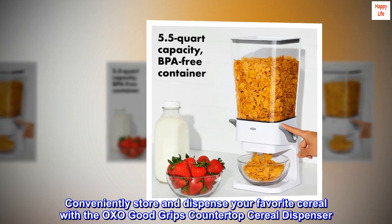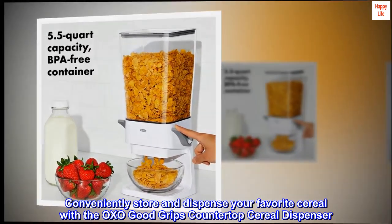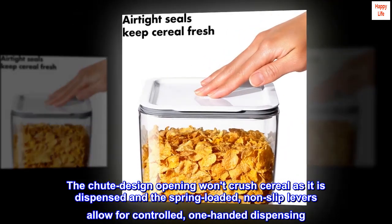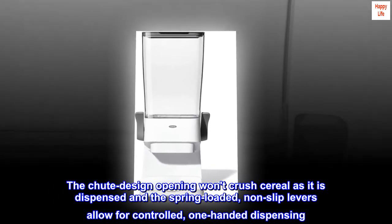Conveniently store and dispense your favorite cereal with the OXO Good Grips countertop cereal dispenser. The chute design opening won't crush cereal as it is dispensed, and the spring-loaded, non-slip levers allow for controlled, one-handed dispensing.